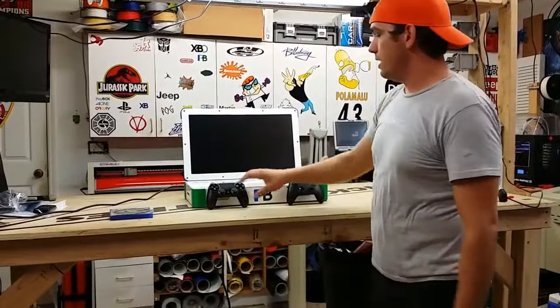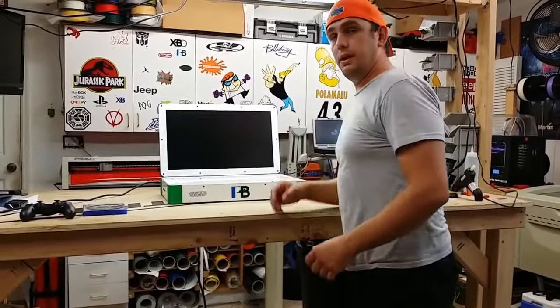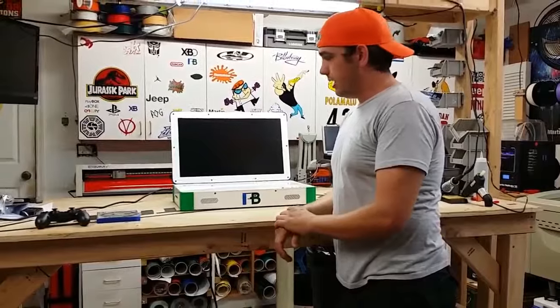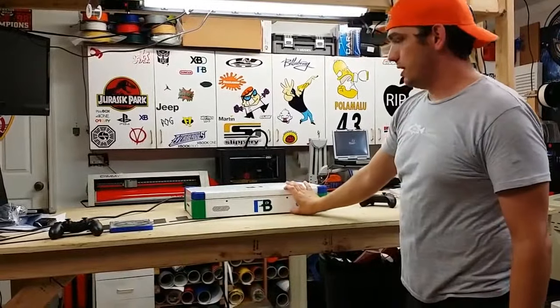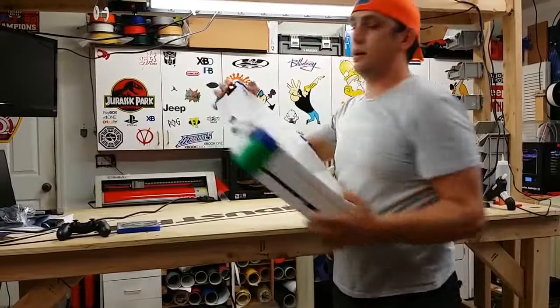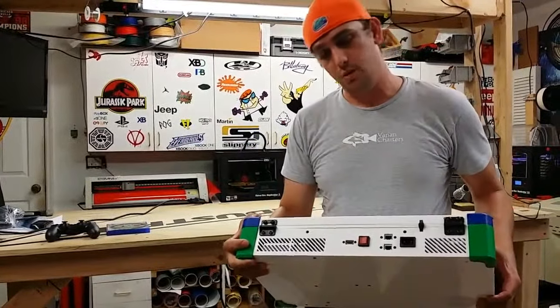Crazy enough, no cooling issues. It's cooling just fine — all the vents are open where they need to be. The unit is the same size as my other Playbooks and Xbox. It's a 22-inch screen, still very portable, and just a little taller than my old ones to make all the extra components fit. There's a lot of stuff for two consoles inside one unit. As you can see, there's a switch on the back that switches between PlayStation 4 and Xbox One.